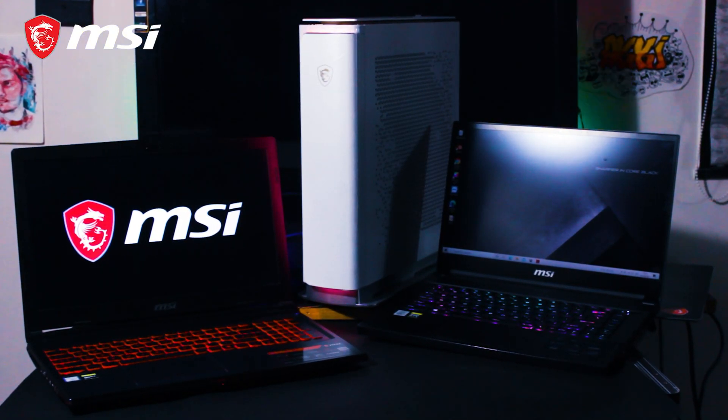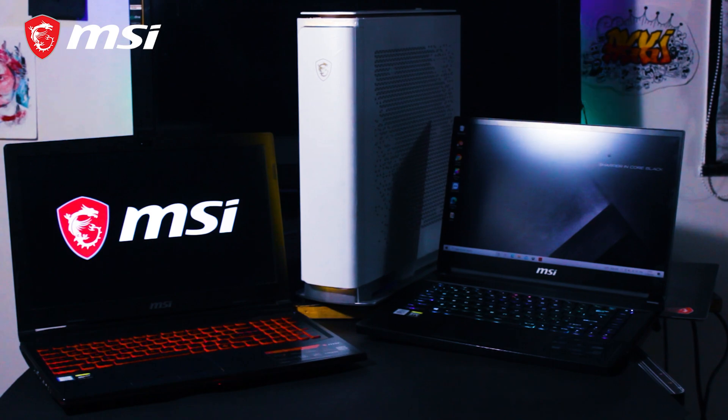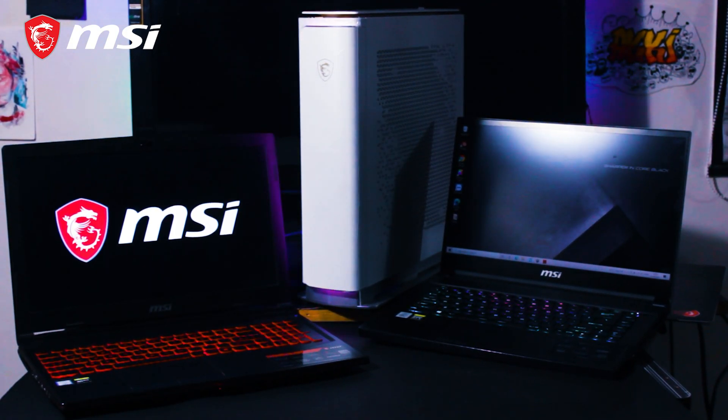Grab awesome offers during this huge season sale on very selective laptops. To know more, follow the description link. Also, don't forget to like, comment, and follow MSI India — links are mentioned in the description. Stay safe and stay productive with MSI.